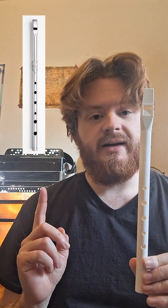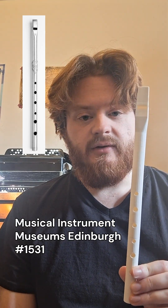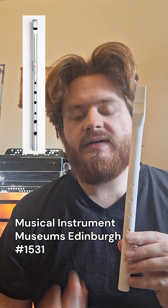It is a Penny Whistle. The original which it is loosely based off of is pictured right here. It dates from the late 19th to early 20th centuries from the UK.